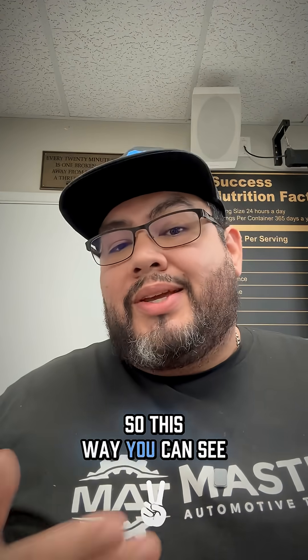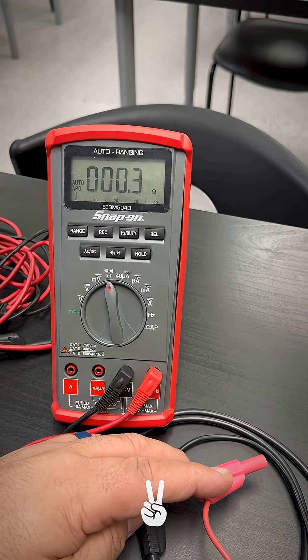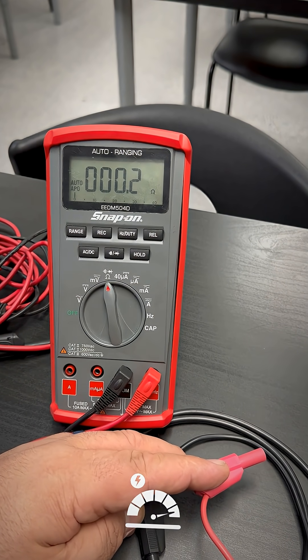Now let me show you guys a good one, so this way you can see the difference. Take a look. On my good lead, I went to the center pin of the BNC and to the positive side of the lead, and I have continuity.